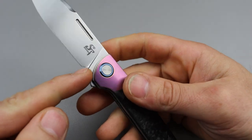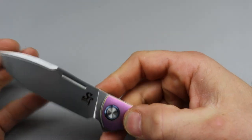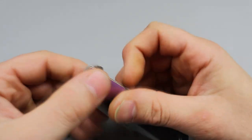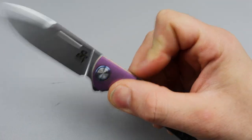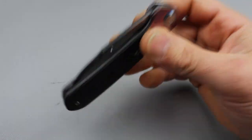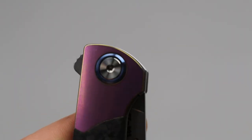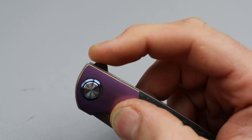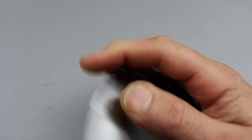The plunge grind is beautiful — love how they did that, they did a good job especially because it's so thin behind the edge. You're going to be able to get a few sharpenings before you hit the plunge grind. The action is ridiculous — it's great, phenomenal. They did a nice comfortable low profile flipper.